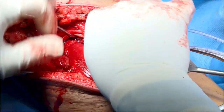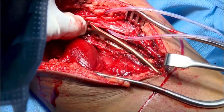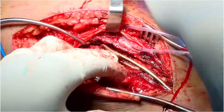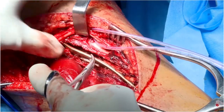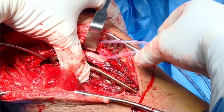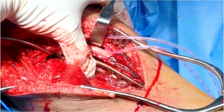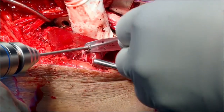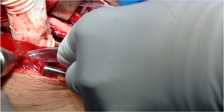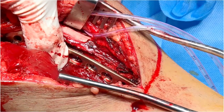Once screws are inserted, they are strong enough to hold this fracture in place so that you can slowly bring the limb to flexion to facilitate posteromedial plating. The plate is positioned, and once the position is confirmed, a screw is placed just distal to the fracture apex to provide the necessary anti-glide effect.